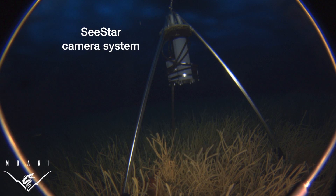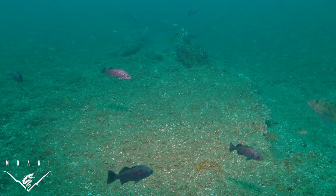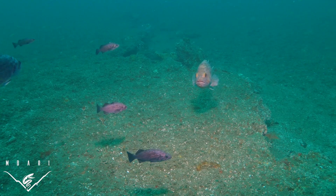SeaStar is a subsea imaging system that is meant for ocean monitoring projects that require a camera to be underwater for longer periods of time. The SeaStar system is lightweight, self-contained, low-cost, and able to take still photos or video of underwater ecosystems.